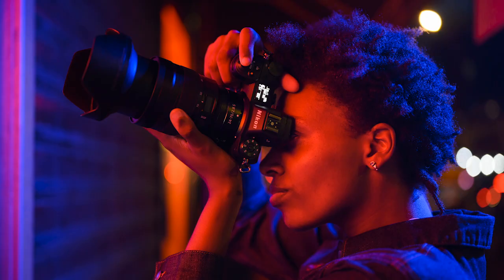The main difference between the Z6 II and the Z7 II is the resolution of those sensors. One is 24.5 megapixel for the Z6 II — that's kind of our all-arounder camera. For the perfectionist studio shooter or landscape photographer, we have almost medium format resolution at 45.7 megapixels — that's on the Z7 as well as the Z7 II.